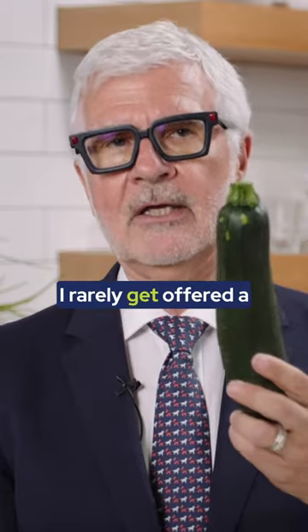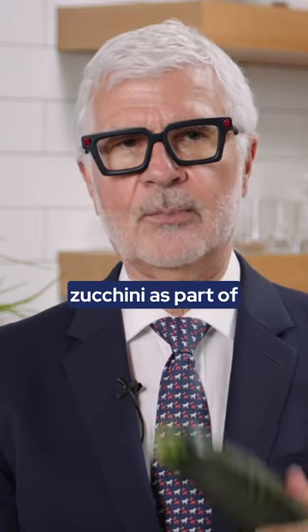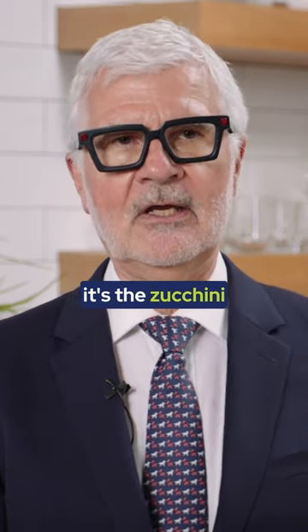In fact, I rarely get offered a zucchini as part of a meal in Italy. It's the zucchini flowers.